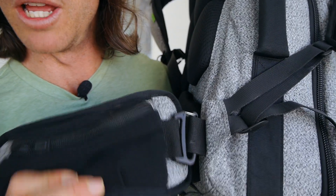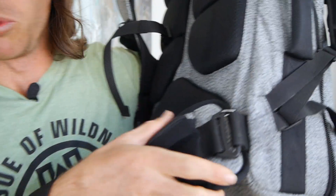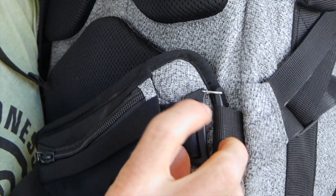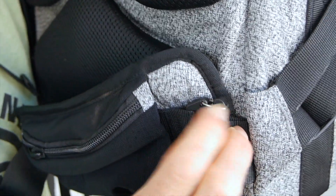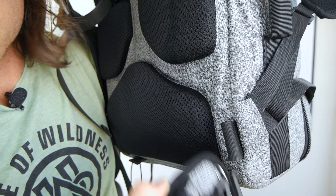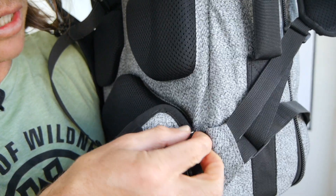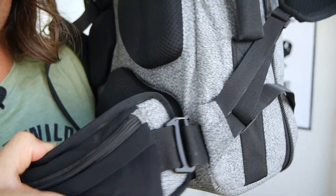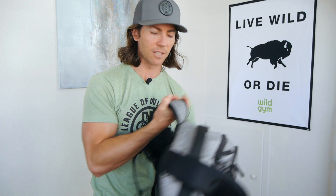Now let's talk about the removable hip belt. You can see the attachment point on the bottom. Very simple to take on and off — all I need to do is pull this little metal piece down, push it in, and it'll pop right up, and then that slides right off. Putting it back on, I'm going to slide it on from the bottom and then just hook that metal piece right back over — boom, good to go. You'll know it's on the right side because the zipper will be facing up. These are meant to go on their proper side, so it's not ambidextrous.